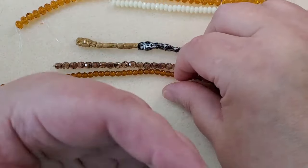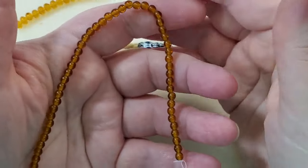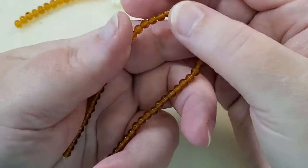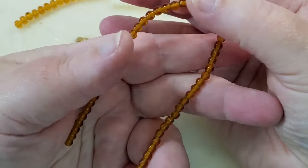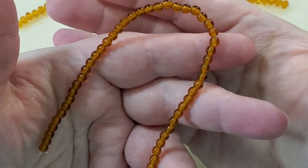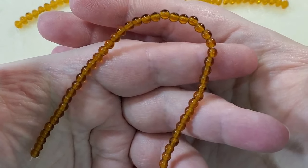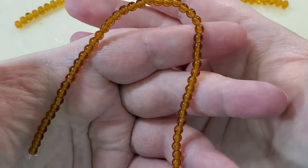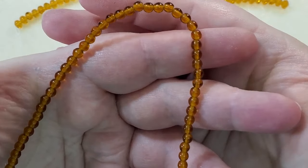And then the next is a 4-millimeter Czech glass struck strand of beads. The color is topaz, and there are 50 pieces. They're beautiful and go really well with all the other beads we've got here.